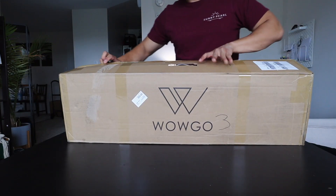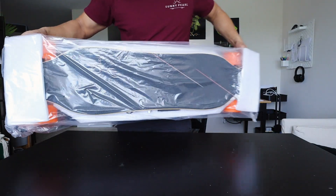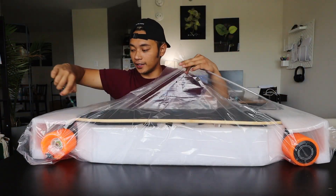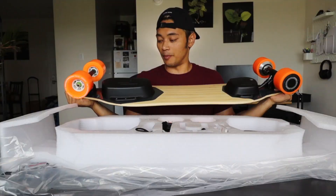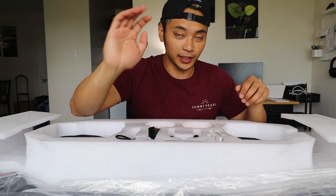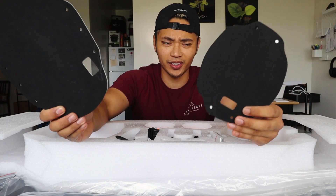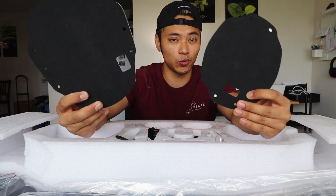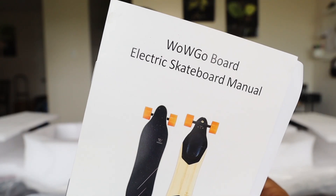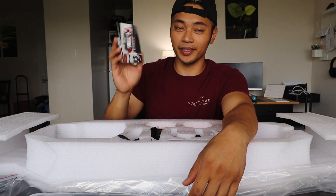Let's start things off with the unboxing — this is what you can expect to find in the box when you order a WowGo 3. Man, this is pretty beautiful. In the accessory department you get some foam adhesive mounts for your enclosures, which is really good for swapping things out and for waterproofing. Of course you get a manual to learn how to use the thing, which is super useful for beginners.